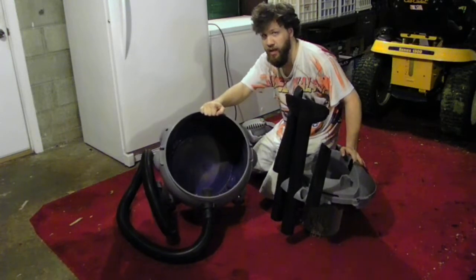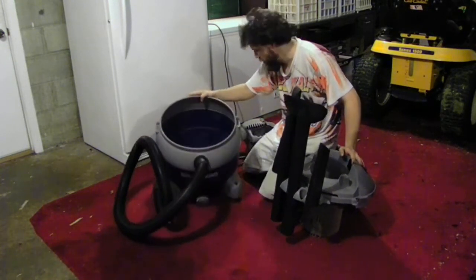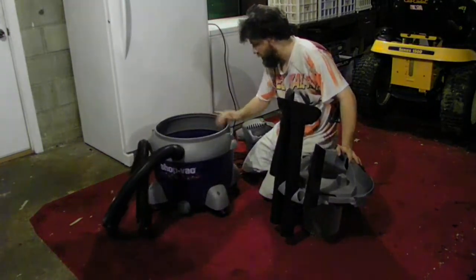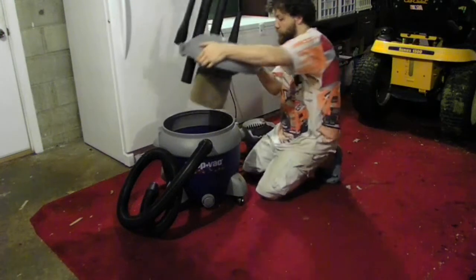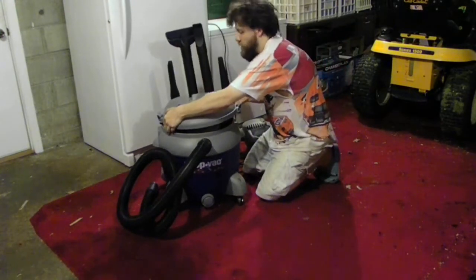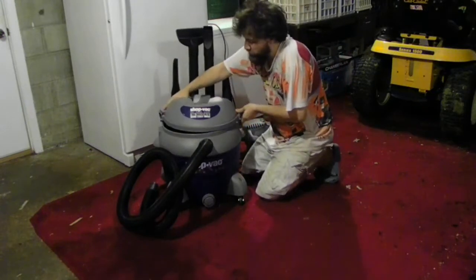That's how big the gallon bucket is on this wet vac bucket. Good quality made — I really love it. I really love a good quality made machine. I do not like any crappy machines. This is a good quality one.